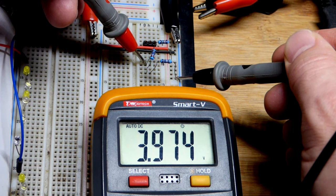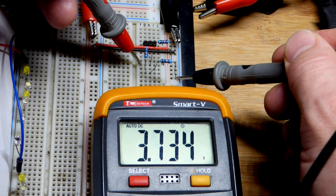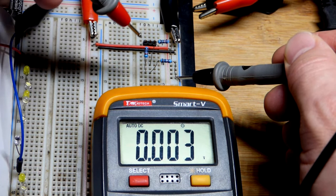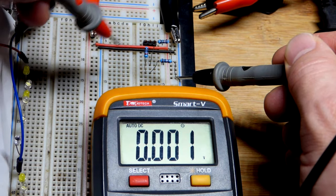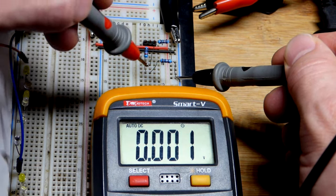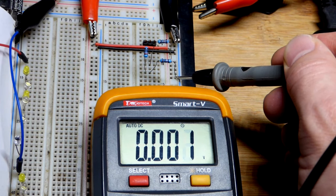Up here we have two thirds of the supply voltage, or four volts out of six. That's the way voltage dividers work. Of course, that depends on the current flowing through the resistors — if you draw a current to try to power something, that's going to throw it off. Usually you would use those voltages as a signal voltage.